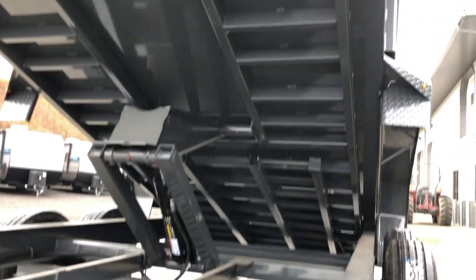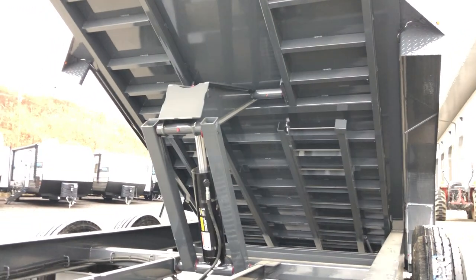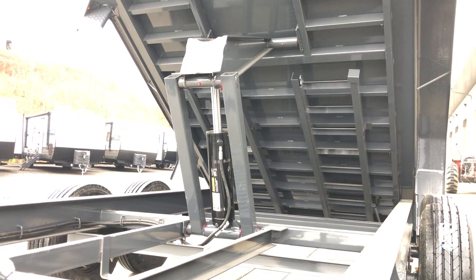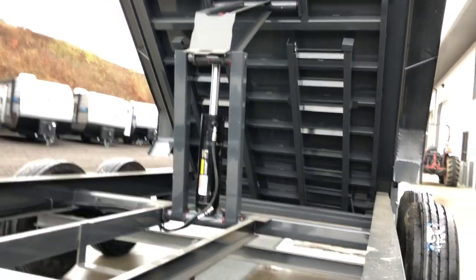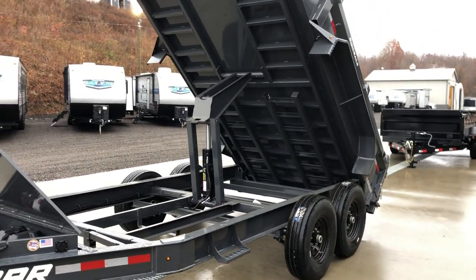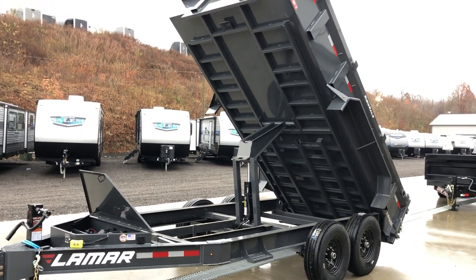Notice the undermount ramps. We upgrade the floors to 12-inch on center, so if the cross members look pretty close together, that's because they are. Those are also a structural channel cross member — some in the industry use a formed steel cross member, but this is structural channel. The hoist on the standard equipment is the scissor hoist. Most in the industry use a dual piston for standard and upgrade to a scissor; Lamar puts a scissor on all these units standard. If you go longer or heavier, the scissor also gets larger — this is a 516. Go to a 16-footer and it'll be a 520; go to 8k axles and it goes to a 6 by 21.5.